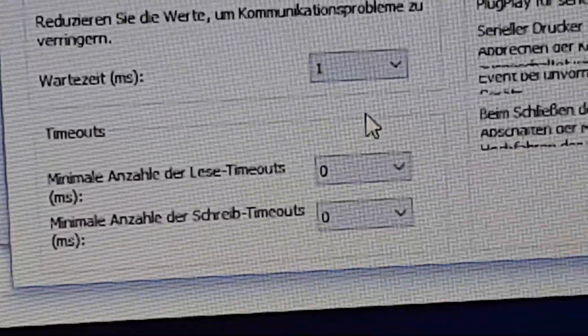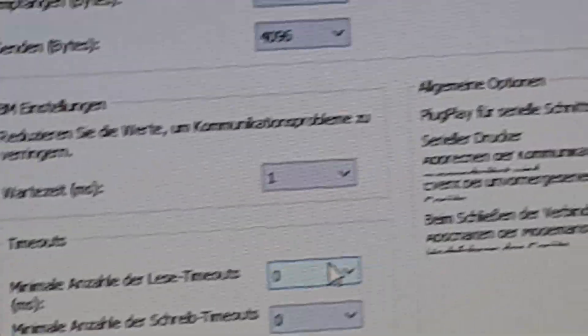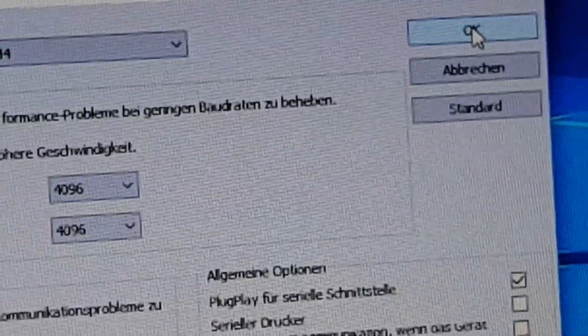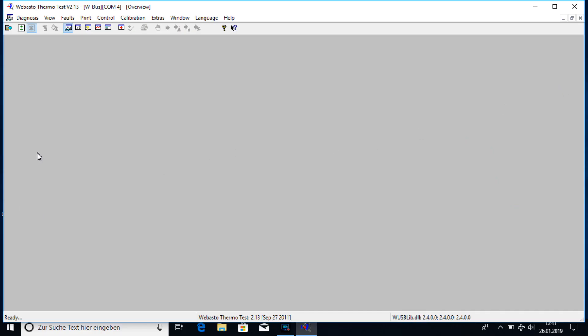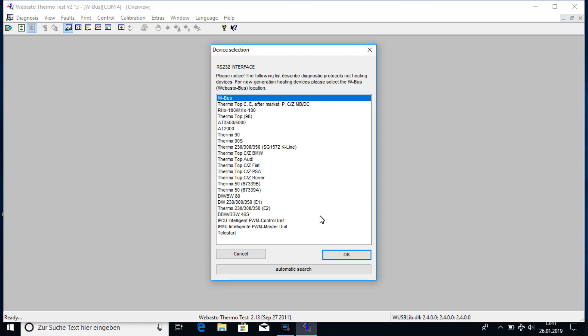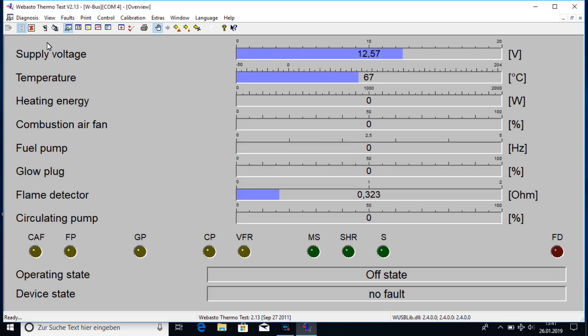I would recommend you to do that as well. The minimal read/write timeout was already zero — you can leave it like that. So if you are having any issue communicating, check your settings. Now, to show you in detail how to start the software and diagnose: search for W-bus, then start system diagnosis.